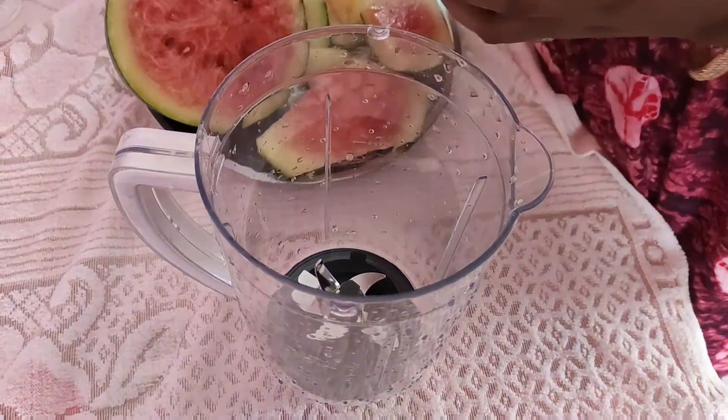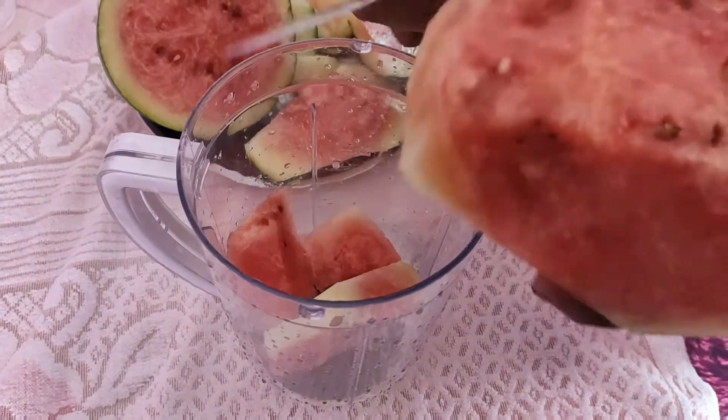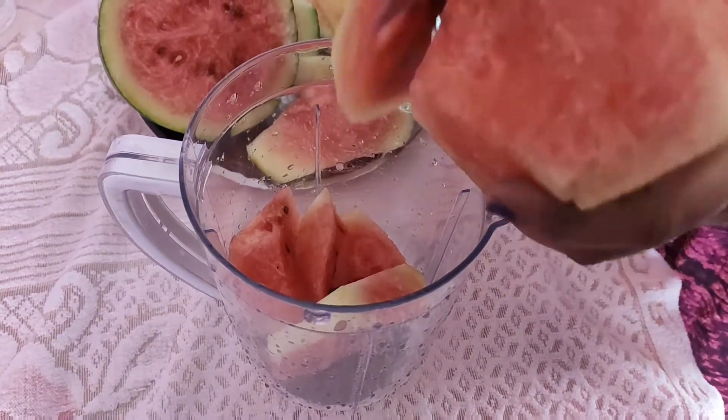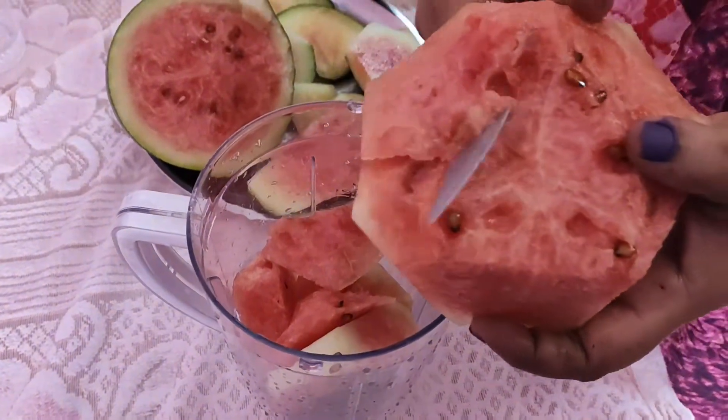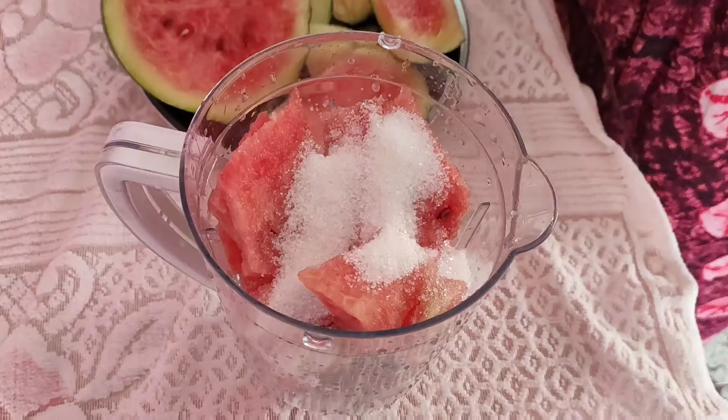First, we need watermelon juice. Watermelon is cut and put in a juice jar. Watermelon juice is 92% water content — it helps with cancer prevention and weight loss, making it a great daily juice.